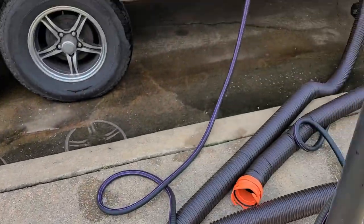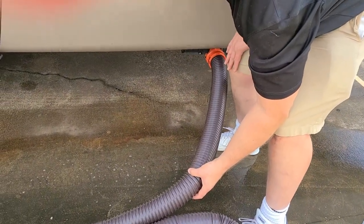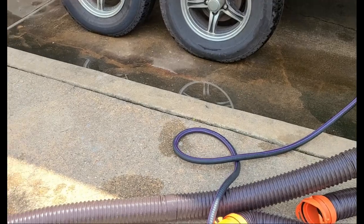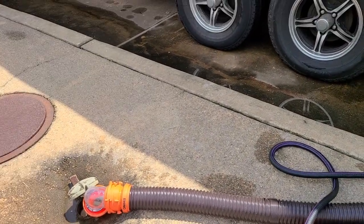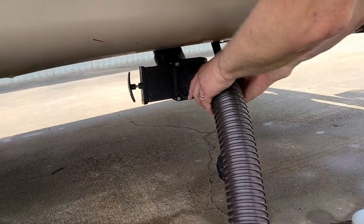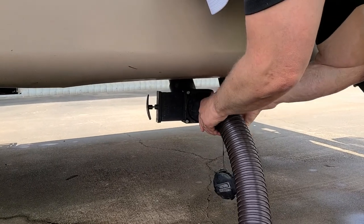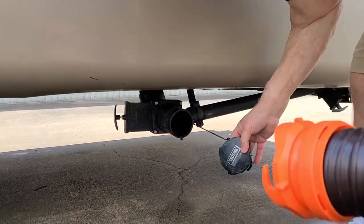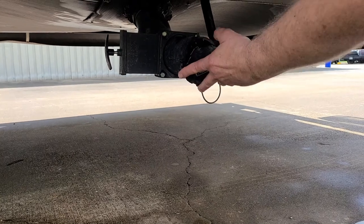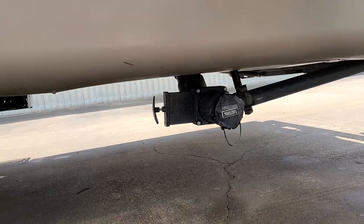Turn your water back off. Once it's running clear, close your valve. Twist your hose connector off, put your cap back on, and you're done.